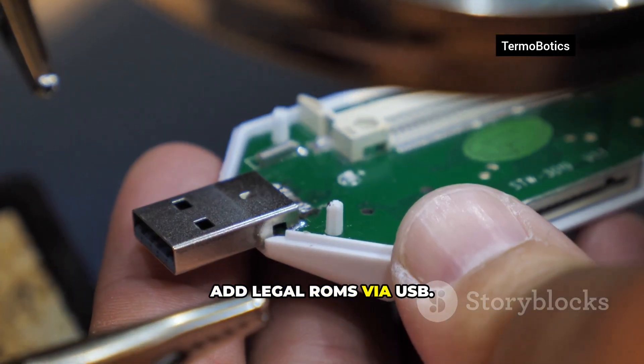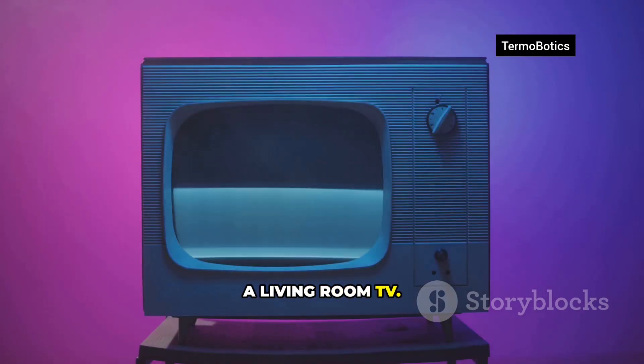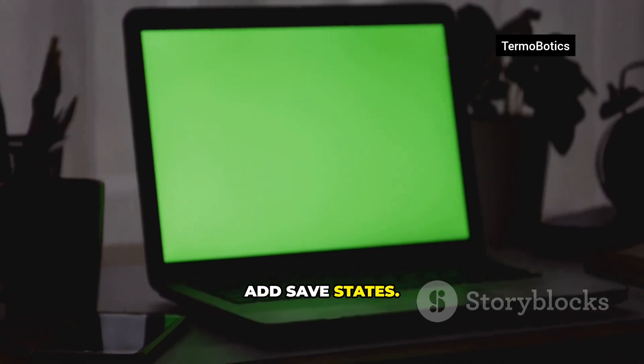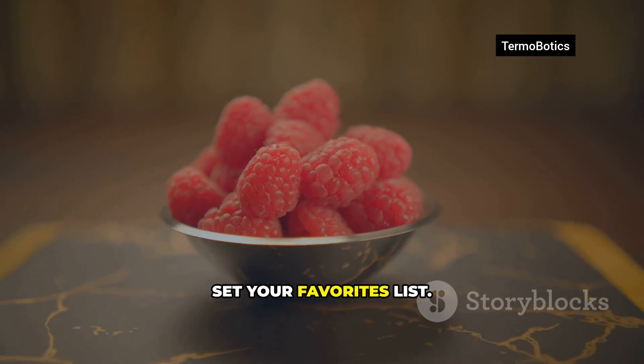Add legal ROMs via USB, scrape artwork, and set a 16:9 theme that looks great on a living room TV. Add a rewind hotkey, add save states. Budget 90 minutes to configure controllers, configure shaders, and set your favorites list.